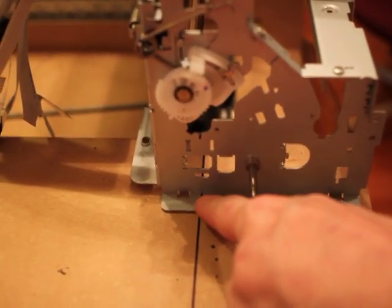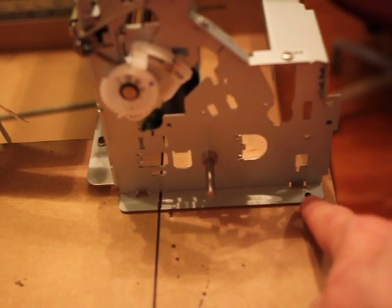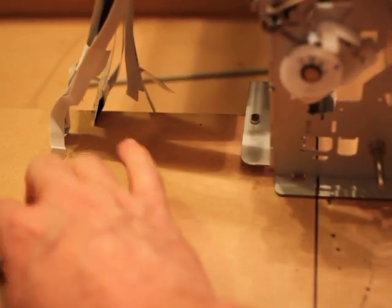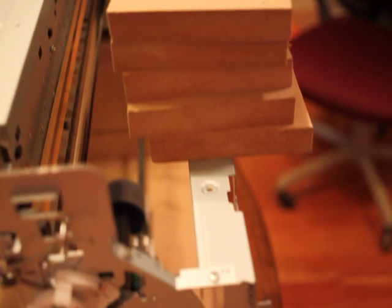I'm going handheld here just to point out a couple things. You see we're aligned perfectly right here — it has to be. I put a sharpie in here, made a dot, and pretty much held it down. I put these blocks on top just to kind of hold it down in front because it is a little top heavy.